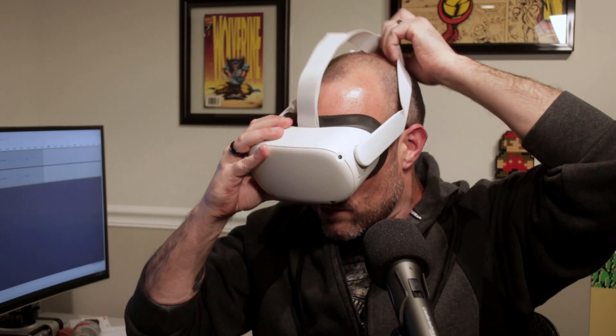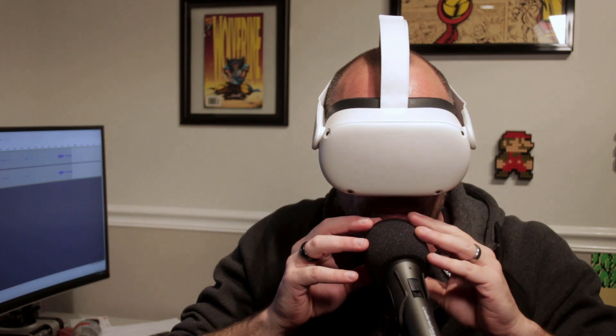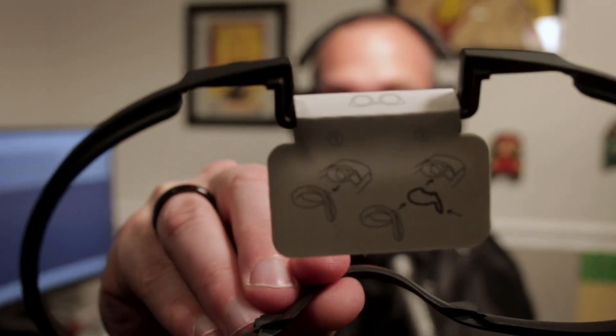It also comes with a spacer for the glasses area, giving you a little more distance if you want to wear glasses. I'm wearing glasses right now — my glasses can fit in here just shy of the lenses with thin frames. If you have thicker glasses, you'd probably have an issue, which is why they provide this spacer. You just click it on and it pushes the foam out a little more, giving you enough distance even for thicker glasses. It even comes with little instructions.